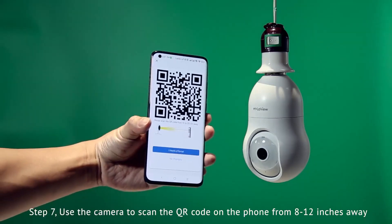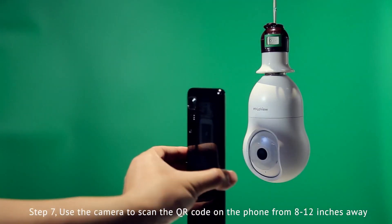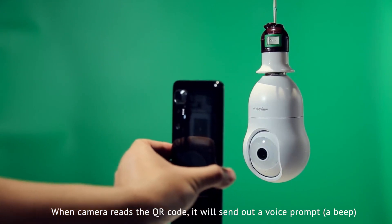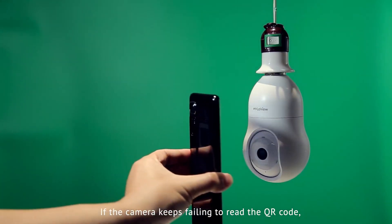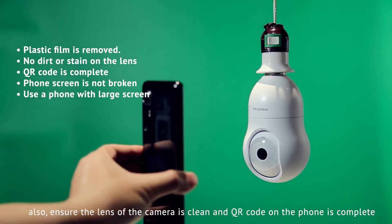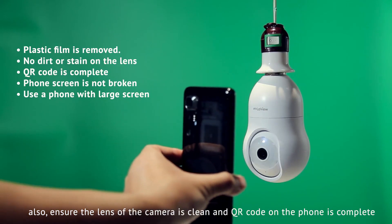Step 7: Use the camera to scan the QR code on the phone from 8 to 12 inches away. When the camera reads the QR code, it will send out a voice prompt. If the camera keeps failing to read the QR code, move the phone slightly back and forth towards the camera. Also, ensure the lens of the camera is clean and the QR code on the phone is complete.